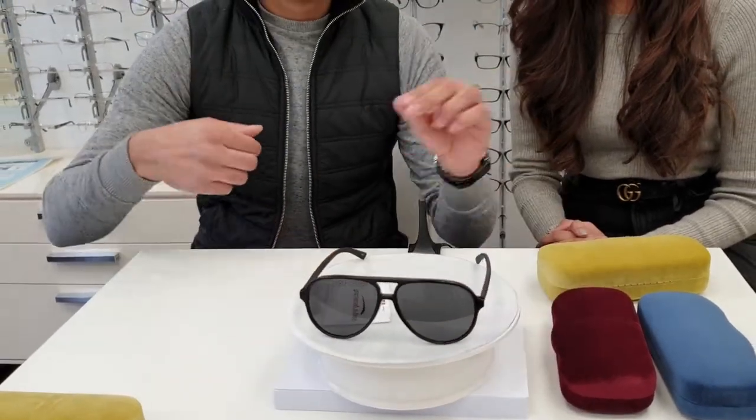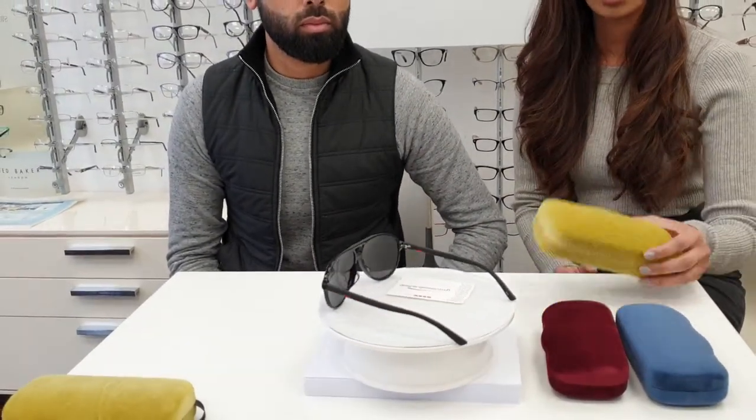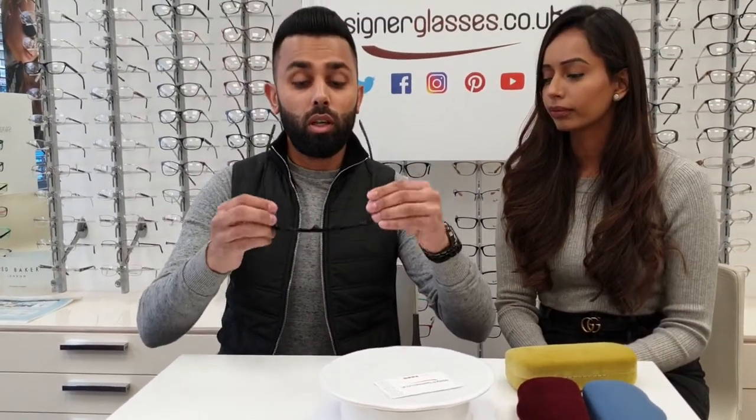They are double bridge aviators, which gives them that retro 70s look, and they do come with the sunglasses case as well, which is quite nice. So that's the front there and the sides there.